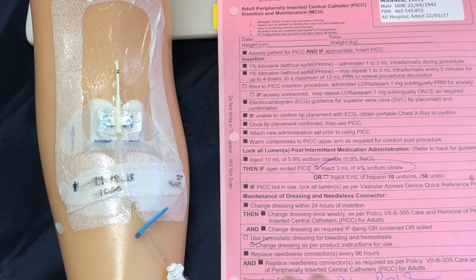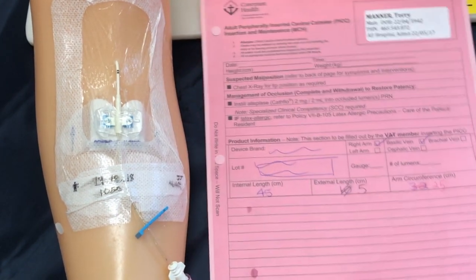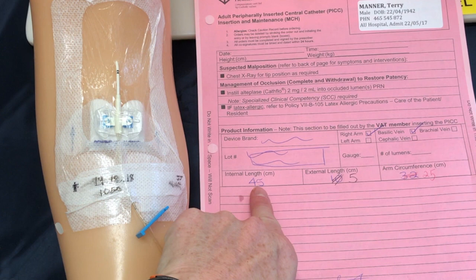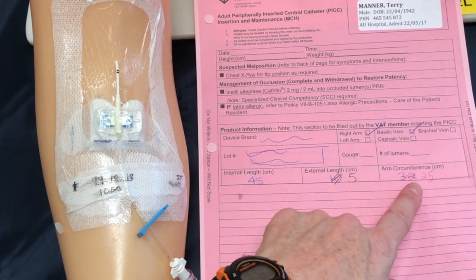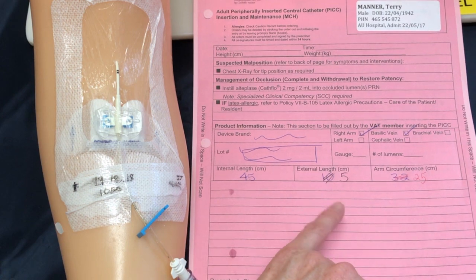Some of the data we need to complete our assessment comes from a patient information document such as this PICC insertion record. This is a sample and the numbers won't match what we'll find in our assessment, but what I want you to locate are the internal and external lengths as well as the arm circumference — we're going to be assessing those at the bedside.